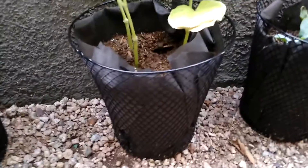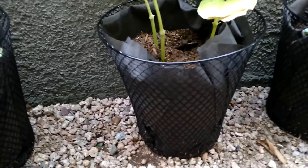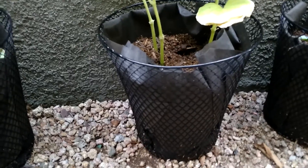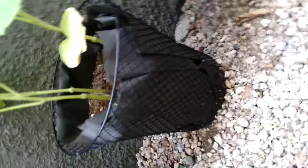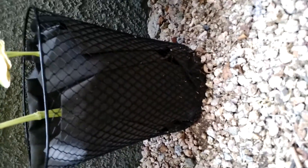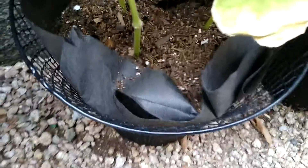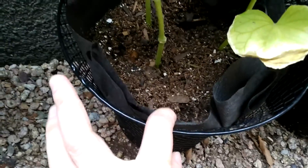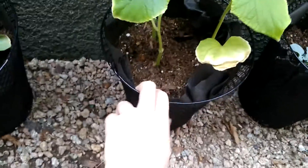So here we have just your average wire waste basket — it's probably about a gallon, gallon and a half size. I actually got it at the 99 cent store for a dollar; I got a bunch of them, a dollar a piece. I just lined them with weed cloth — I think I got a whole 36-foot roll of it for like eight dollars — and then I just filled it with soil and put my plants inside, seeds and plants.